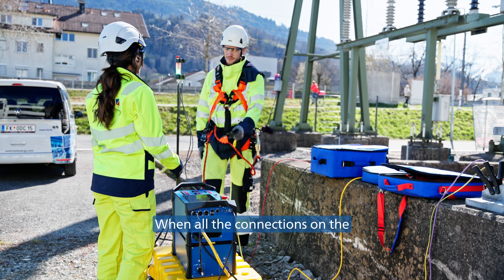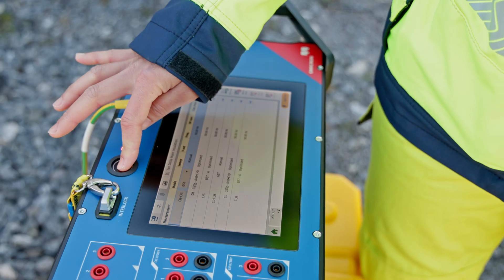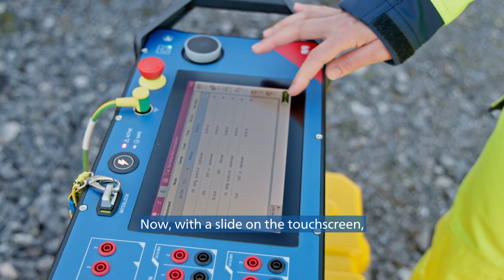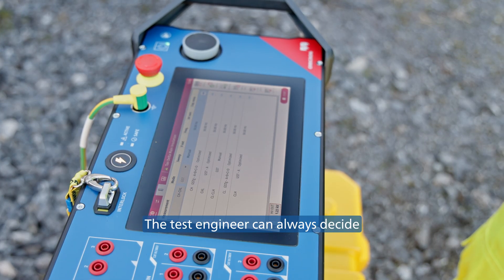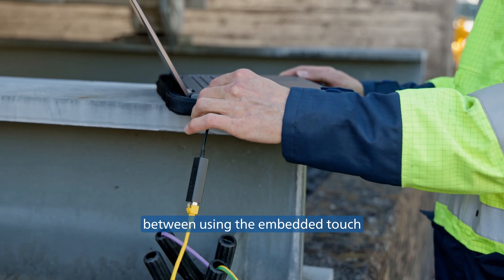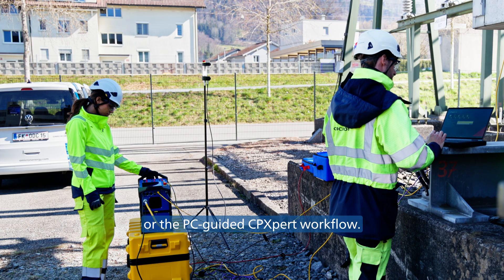When all the connections on the transformer are done, reinsert the interlock key and put the device into active mode. Now, with a slide on the touchscreen, the prepared test can be started. The test engineer can always decide between using the embedded touch control for operating the device or the PC-guided CPXpert workflow.